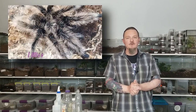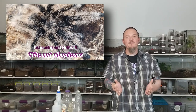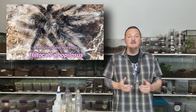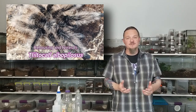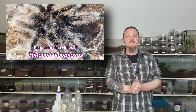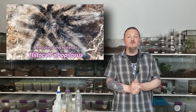Hey all, Tom Moran here from Tom's Big Spiders. It's been a while — one of the first husbandry videos I ever did on YouTube featured the T. albopilosus, back then called the Brachypelma albopilosum. I think it's time for an update. I have what has turned out to be a young male that needs a rehousing, so we're going to rehouse and talk a little bit about everybody's favorite fluffy spider.